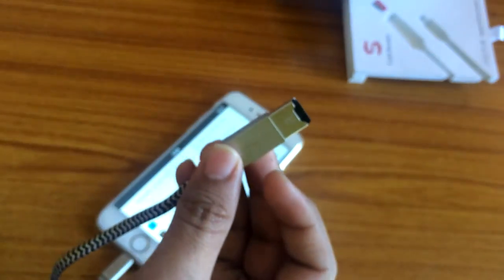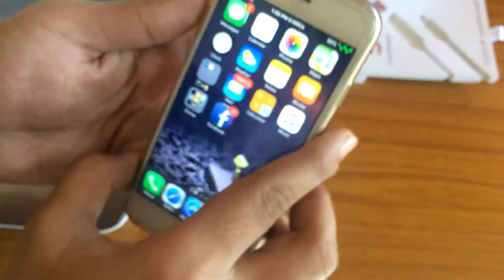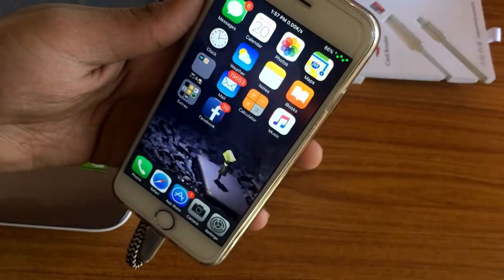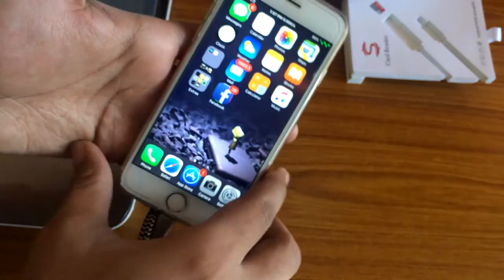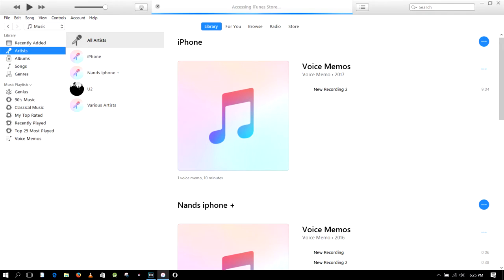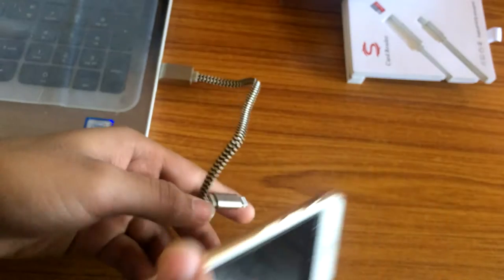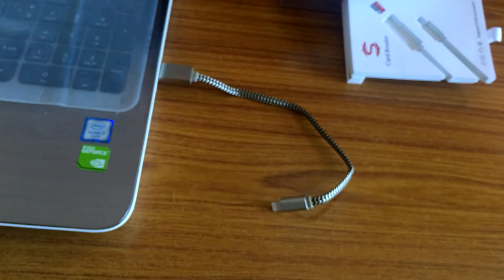Let's check if this cable can also charge the iPhone or work as a data cable. Connecting it to my laptop — you can see my iPhone is now charging, so the cable does charge the iPhone. However, it is not working as a data cable because I can't see my iPhone in iTunes. You can also use this cable as a card reader for your PC to transfer data.